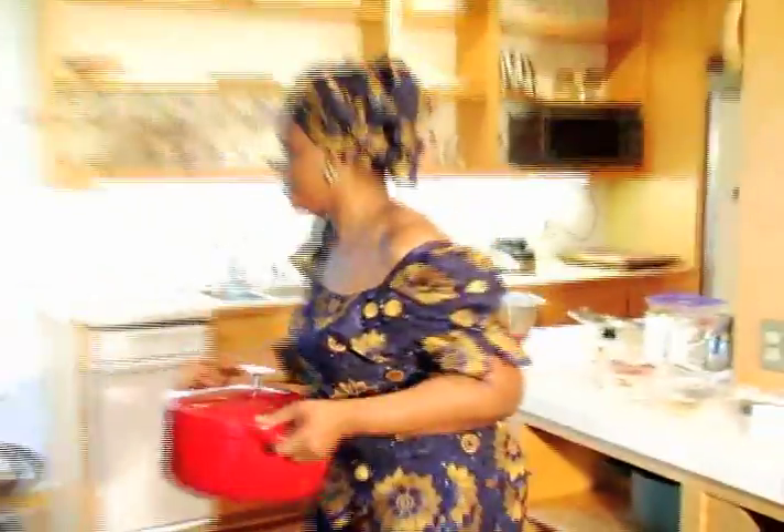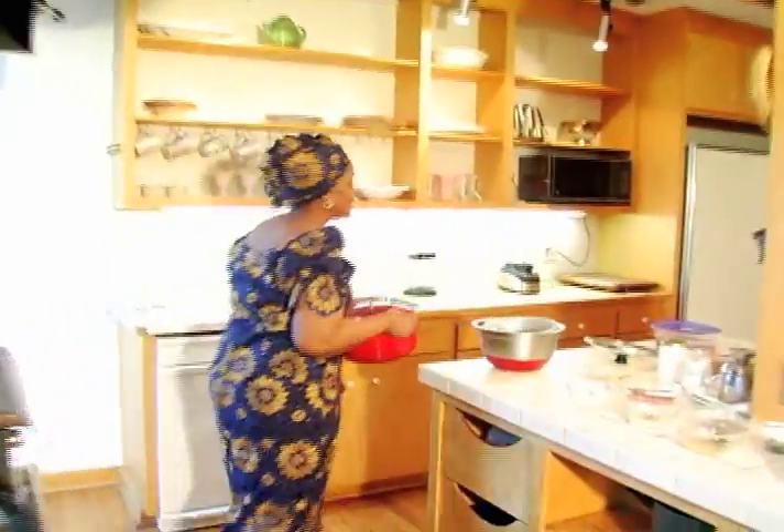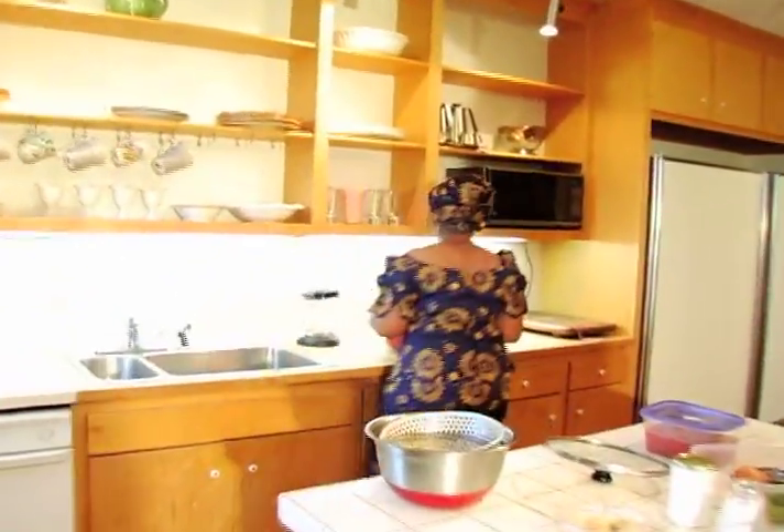So while that is steaming, I'm going to start blending. Bye-bye!